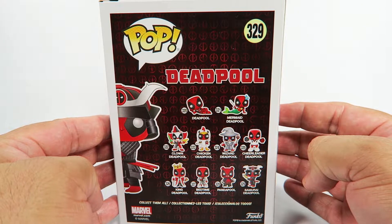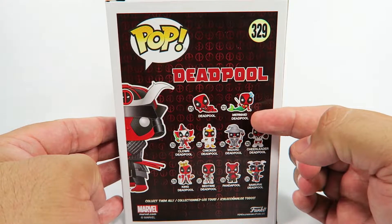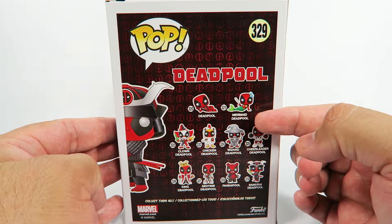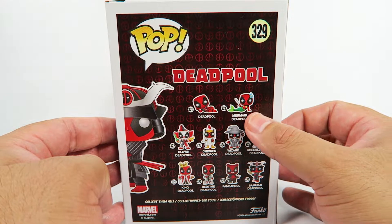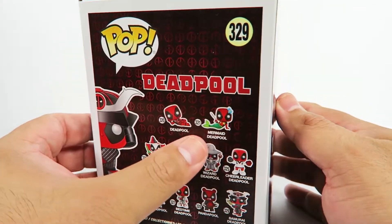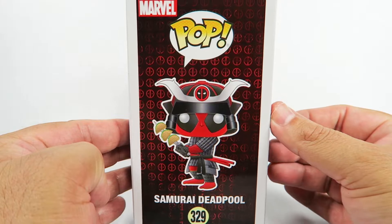This is one in a set of 10, but there's going to be a different version of the Mermaid Deadpool from Target with a t-shirt. It's going to be the metal variant or the chrome variant or something like that — same colors, just metallic colors, not chrome.